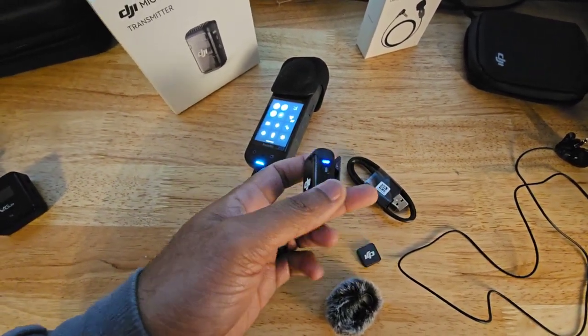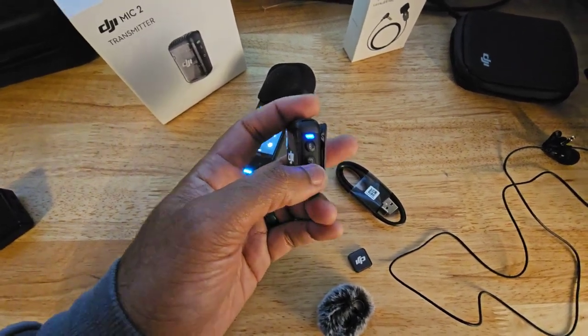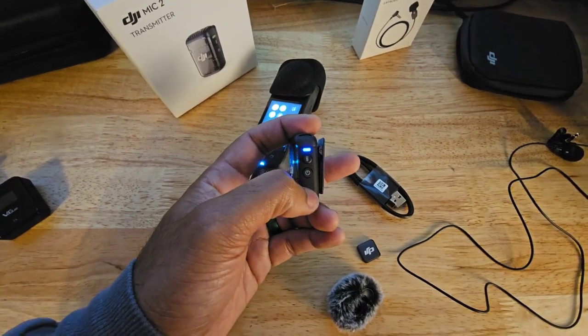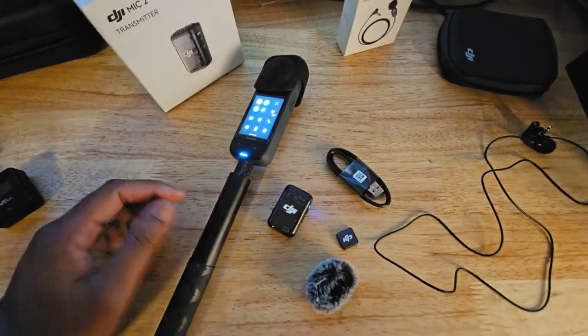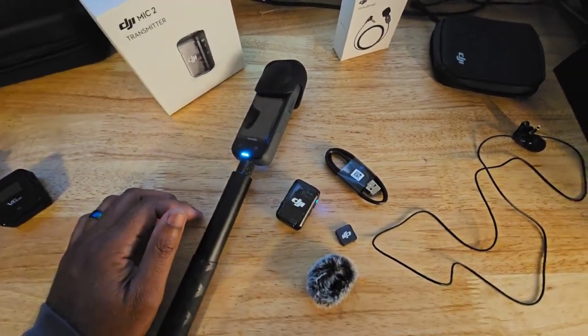And if you want to do intelligent filtering, all you got to do is hit the power button one time. There you go — it flashes green, that's it. The Mic 2 does connect to the Insta360 X2.